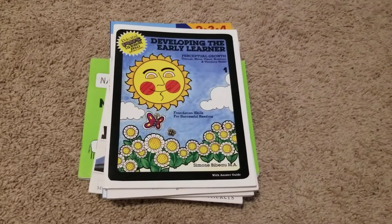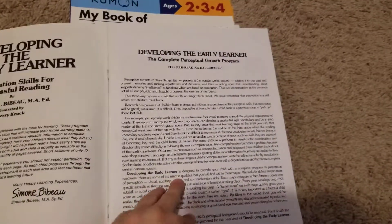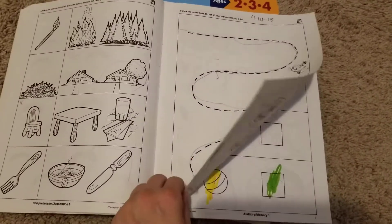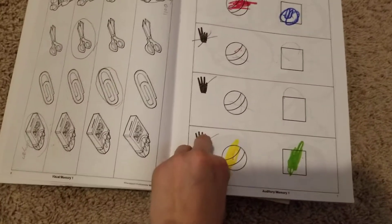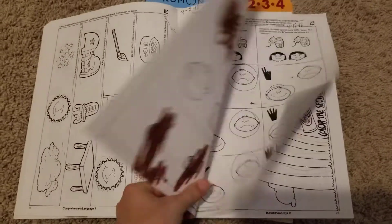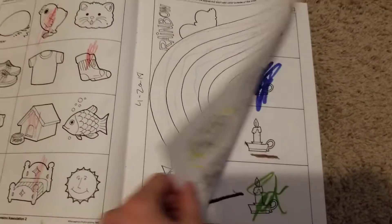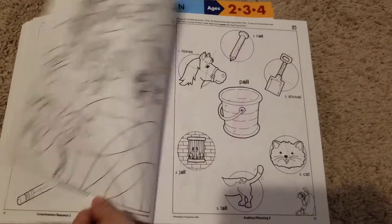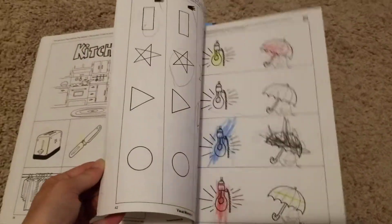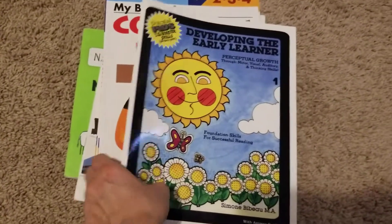Here is a look at some of the work my son has been doing. We have been developing the early learner. This is just one of four books I got from Bookshark to do in the early learner series.